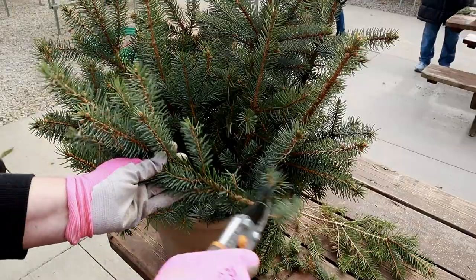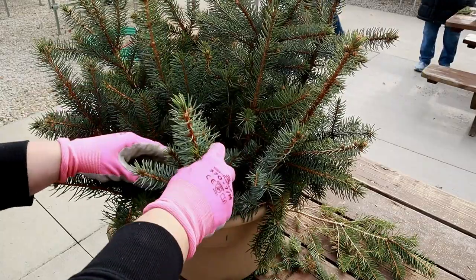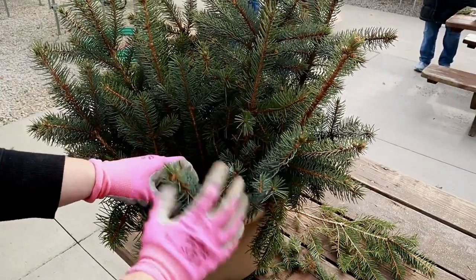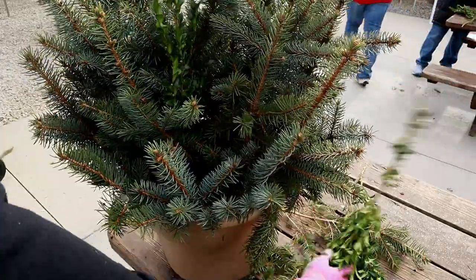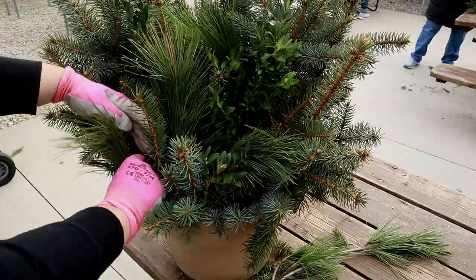Time to add the other greens. Cut them to length and stick them anywhere they will fit and look nice. I continued to add boxwood, some gorgeous white pine, and finished off with western red cedar and pine cones.